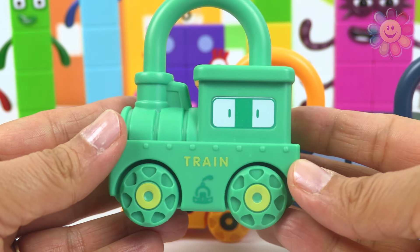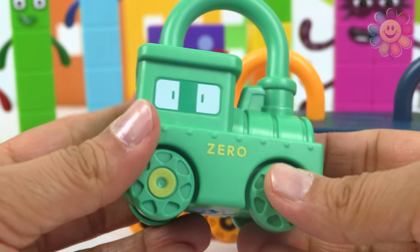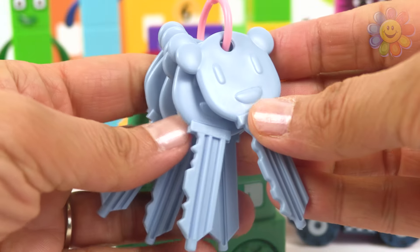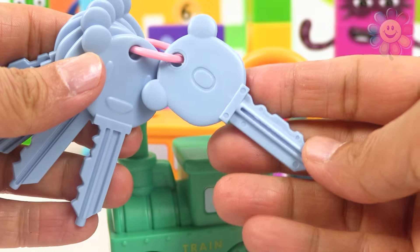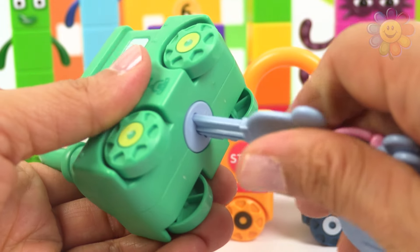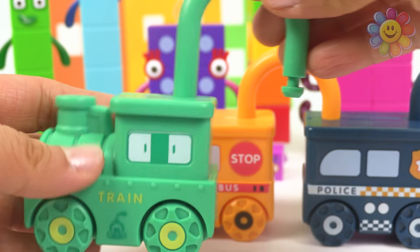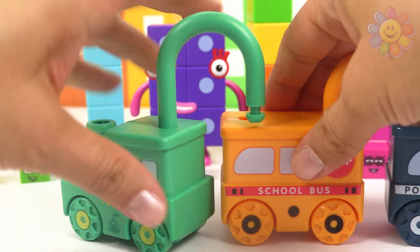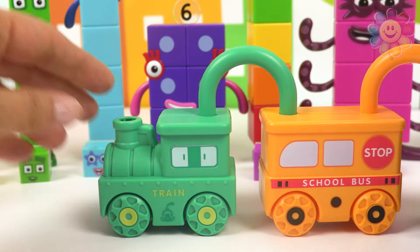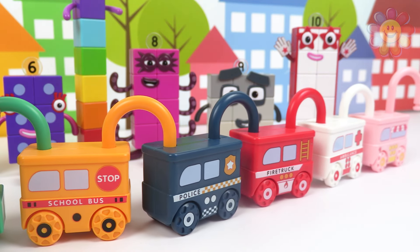It's a steam engine. What does it say in the back? It says zero, so we need key number zero — I think it's this one. Yes, it worked! Now we need to connect it to the school bus. And we made a train — a train with five cars!